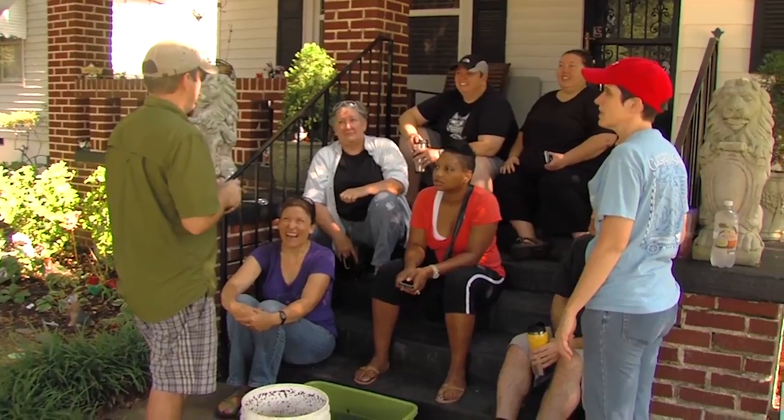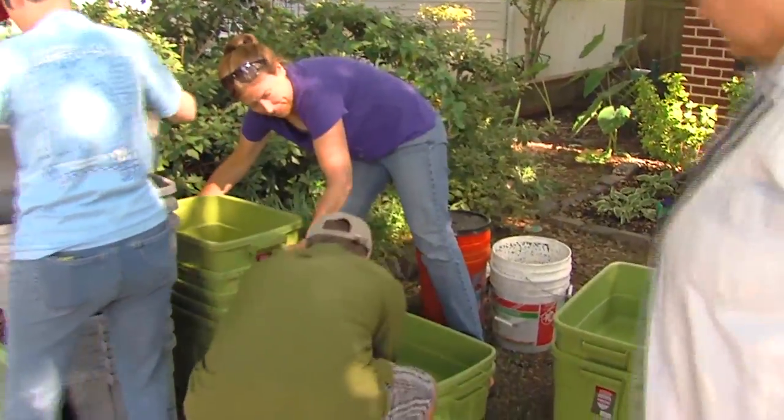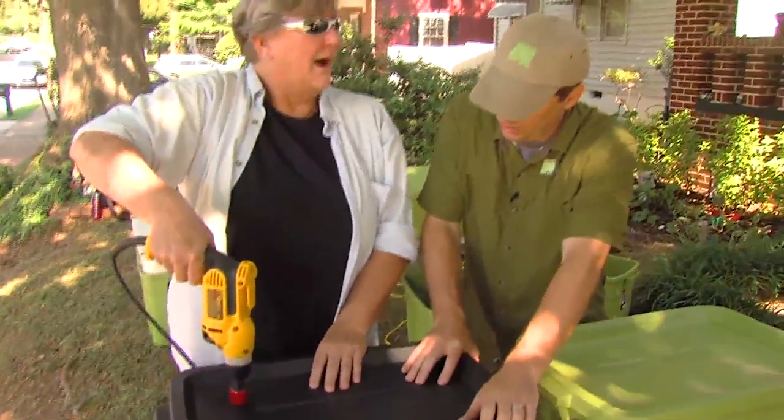I'm here with Jennifer Carlisle and she is on the board of the Jefferson Park Neighbors Association, here just south of Atlanta. I understand you are the director of sustainability. That's correct. So composting of course is a facet of sustainability. Why did you bring this class here today? Well, there was a lot of demand for worm composting in particular from several of our members.